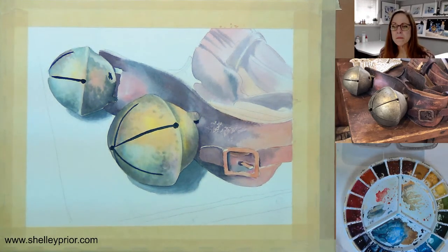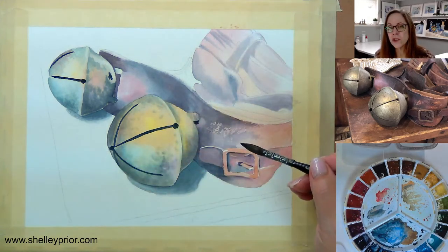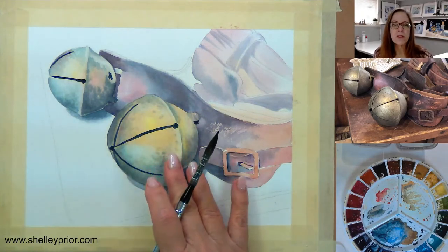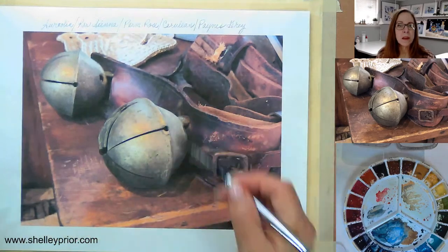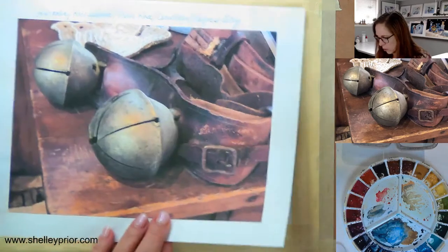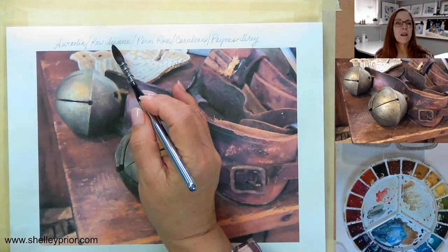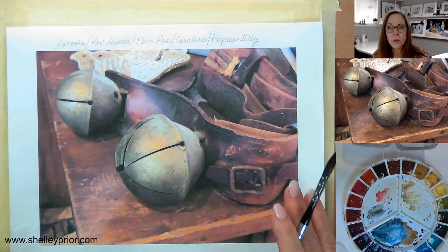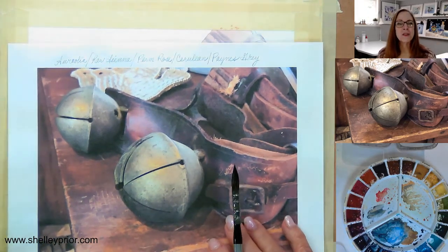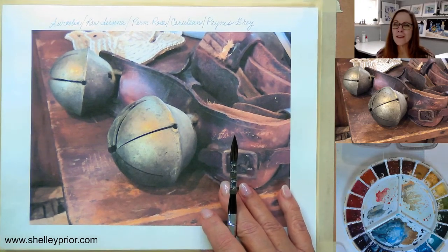Happy Wednesday, everybody. Feeling a little bit rough around the edges today. I had my booster yesterday and I didn't sleep too well. But anyway, here we go. So last week we did basically a wash on everything. The bells are pretty much complete, but we have a lot to do on the leather. And I wanted to get this lovely sort of rustic wooden table in here as well. So I'm going to come in and start developing these shapes. I made notes of all the colors I used last week — it's not a bad habit to get into because you think you're going to remember and then you don't.